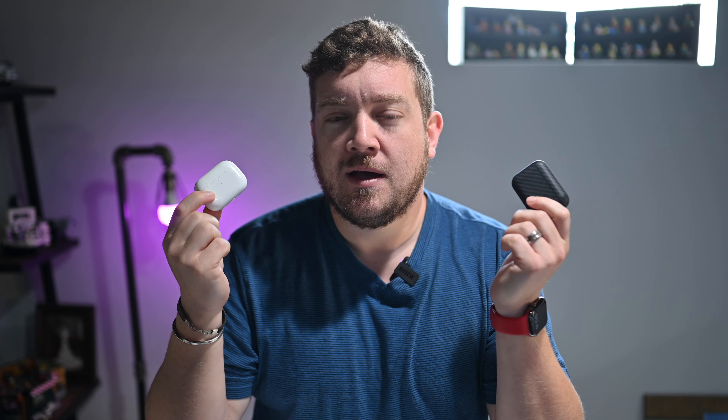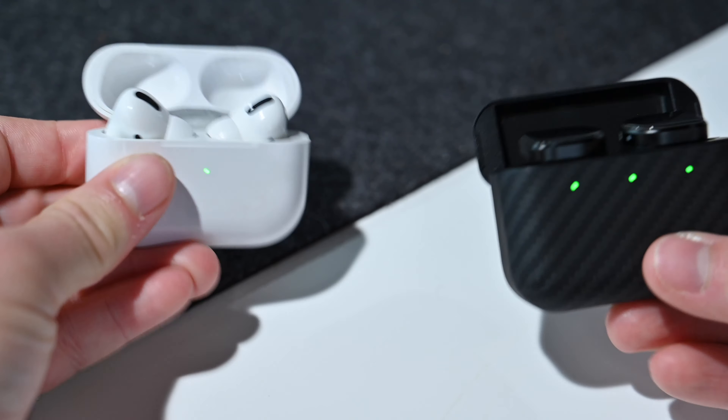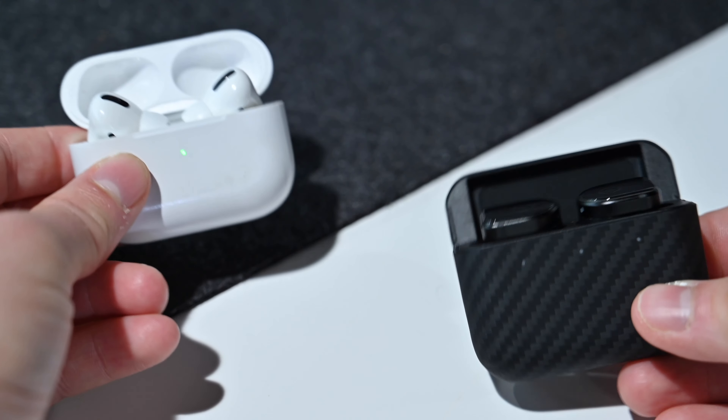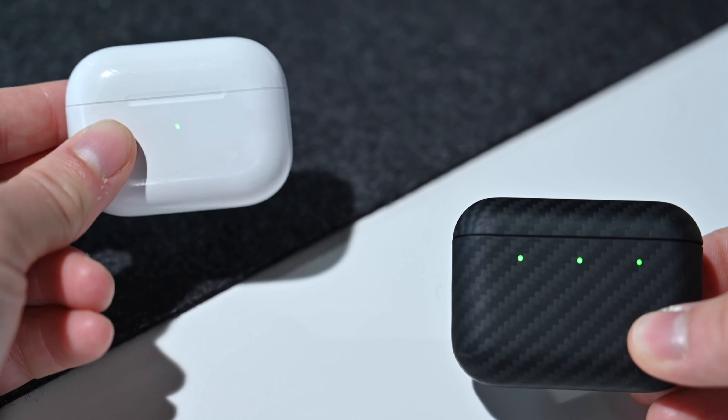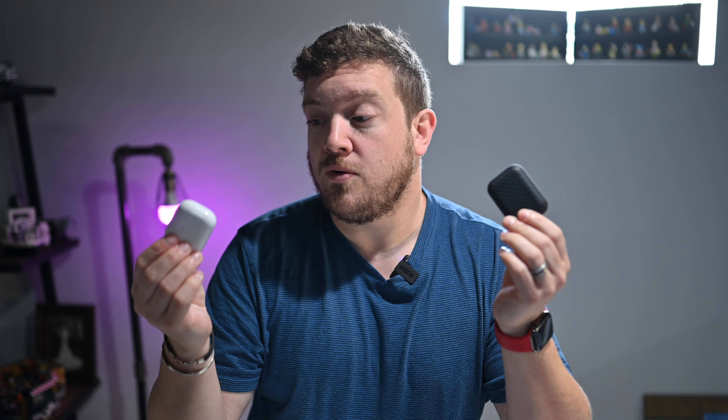Moment of truth — which one is better, the AirPods Pro or the exceptional MW08 Sport? The MW08 Sport is the superior set of headphones. They have far better audio quality, better noise cancellation, more sets of silicone ear tips included, and much more premium materials. All of that adds up to a better set of headphones than Apple's AirPods Pro. It's still hard to escape Apple's tight iOS integration and those great first-party features, but if you're looking for the best in terms of build quality, audio quality, and ANC quality, you have to go with the MW08 Sport.